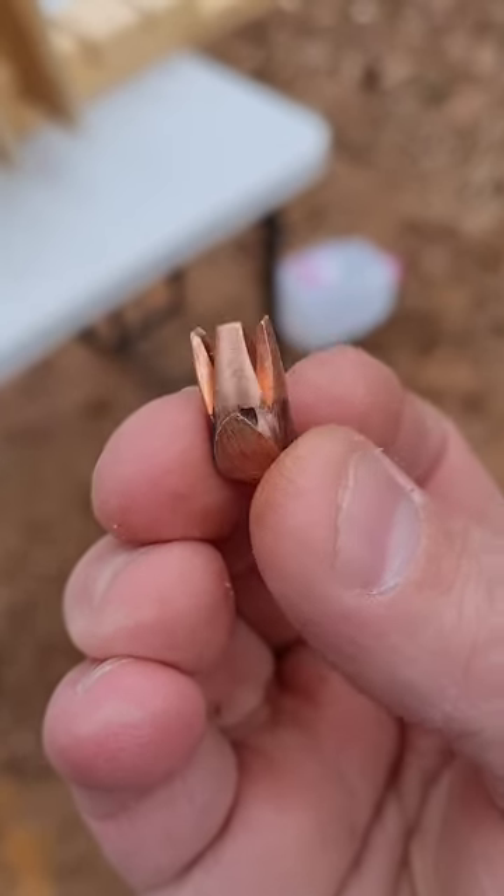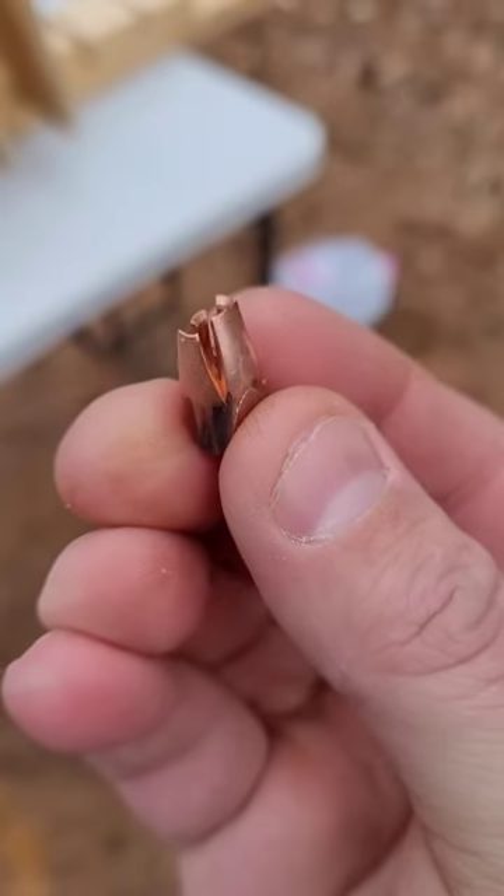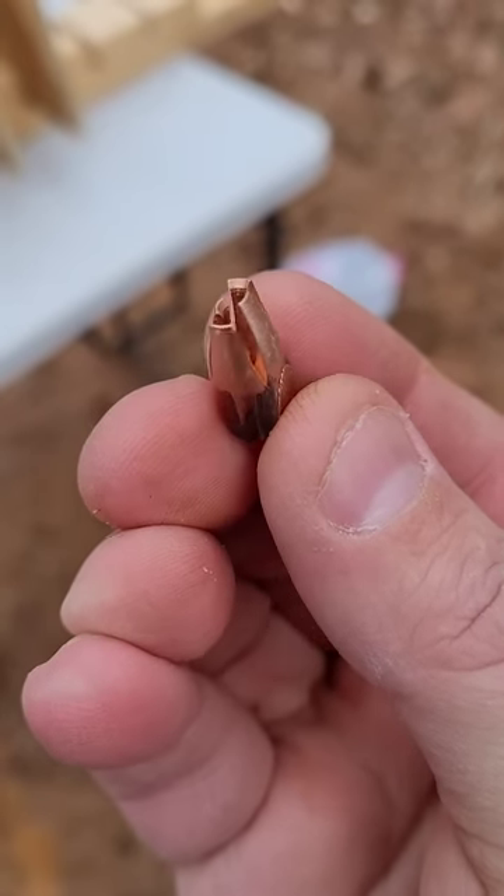But there you go — the 9mm interceptor from Ballistic Machinist, an all-machined copper, 90 grain projectile.